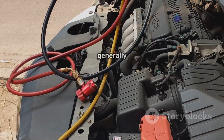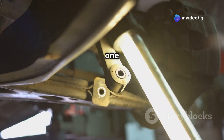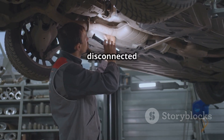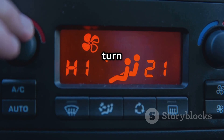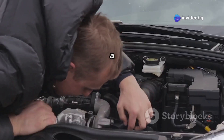The ECT sensor generally has two or three wires: one for the sensor signal, one for ground, and possibly a reference voltage wire. Look for damaged, corroded, or disconnected wiring here. Quick tip: if your cooling fan won't turn off, it might actually be due to a faulty ECT sensor or a wiring issue.